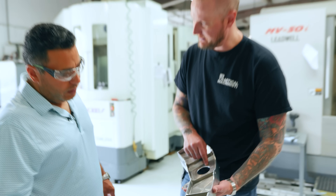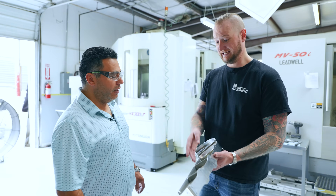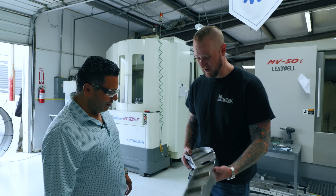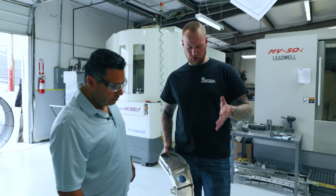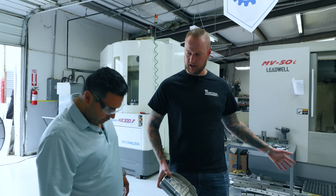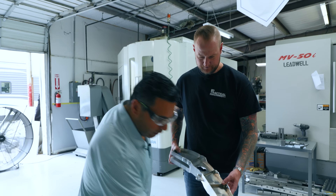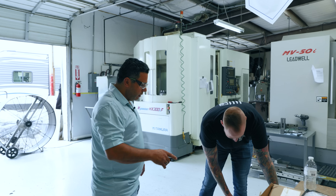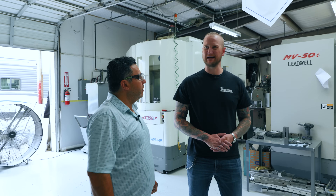What kind of tolerance would there be on a part like this? Some are plus or minus 5,000, and through position — keeping that very straight without chatter. That's hard. Do you rough these out on one machine and finish them on another? No, two machines. We do the dovetail on the big machine and run all that operation on the high axis.